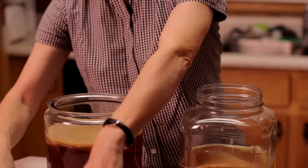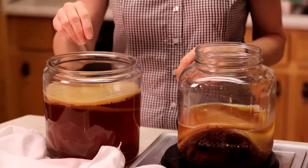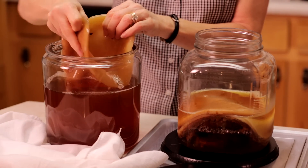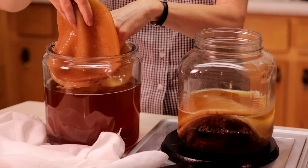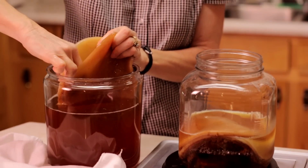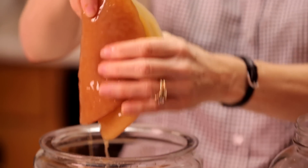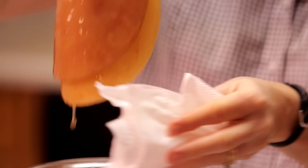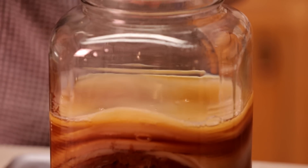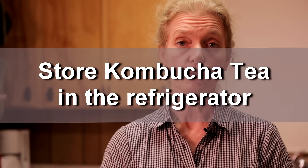It's been seven days since we made our tea. For the last seven days I've had the tea in a quiet room, but today I brought it down to the kitchen and I'm going to uncover it. I'm going to reach inside and separate the mushrooms, because what's happened this past week is you have what's called the mother mushroom and it made a new mushroom — we call that the baby. So you separate them; they stick together. Then I'm going to put the mushrooms over here in a jar where I have some more mushrooms. You can see I've got some kombucha tea covering these mushrooms. You can store these mushrooms in the refrigerator for several days, as long as you keep them covered with kombucha tea, until you're ready to make some more.